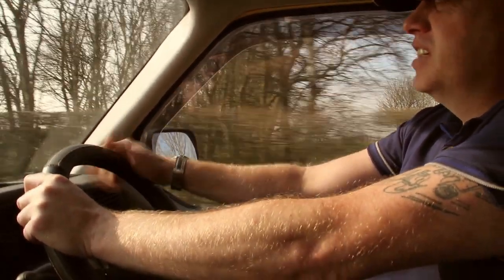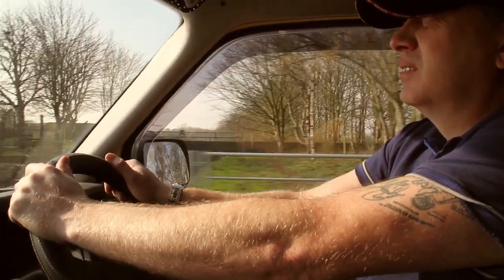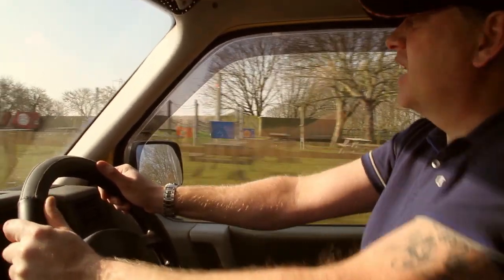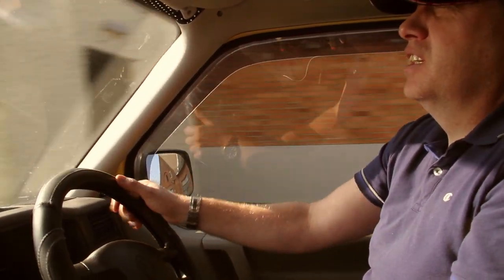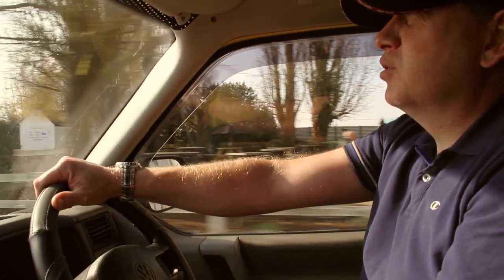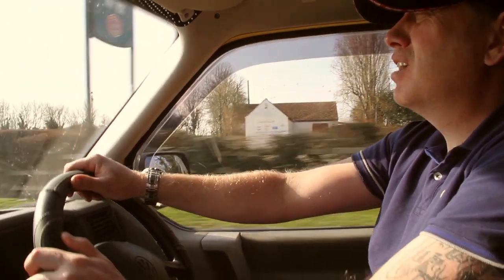The best thing for me about the T4 is the drive — it drives really, really nicely. It's more like a car than a van. It's got power steering, you're sat up high in an elevated position, and you've got good visibility all the way around. If you're thinking you can't really afford to run two vehicles — one for camping, one for work — this could be a solution. They are an ideal vehicle.